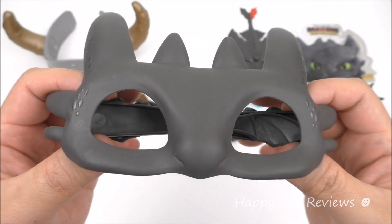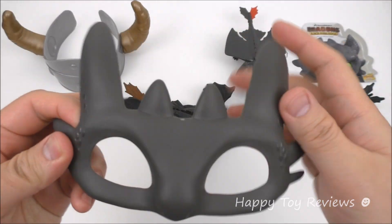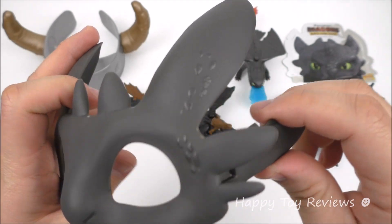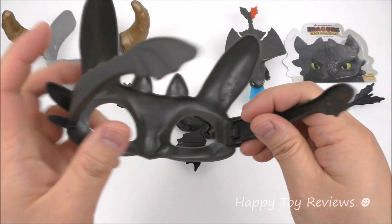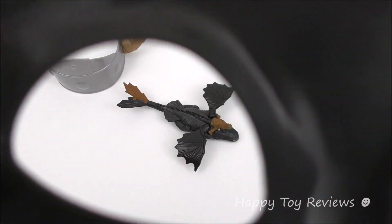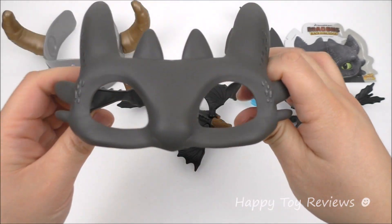Toy number 2 is the Toothless mask. With this mask you can look exactly like Toothless. This mask looks fantastic — look at all the details on the mask. Wow. And so this is from the inside. If you put this on like this, you can look just like Toothless.